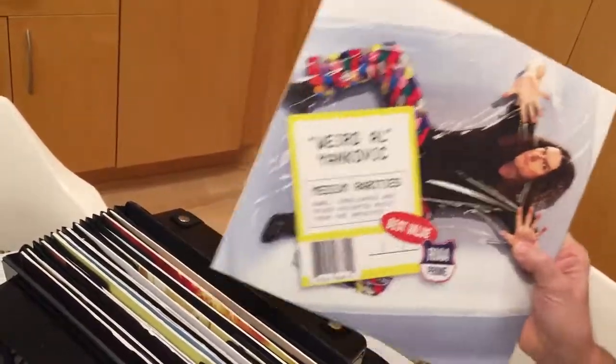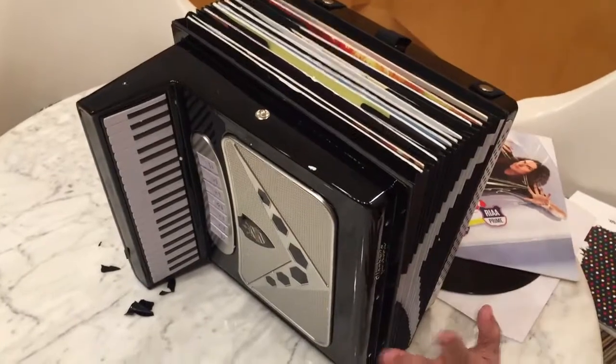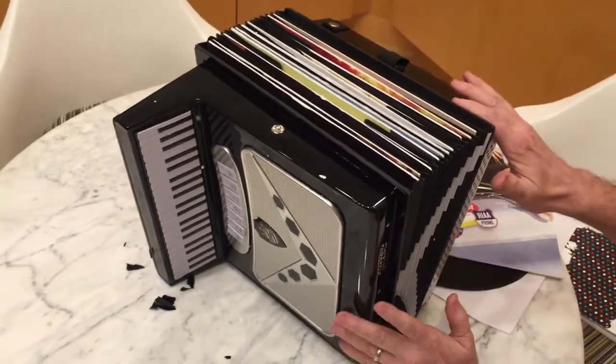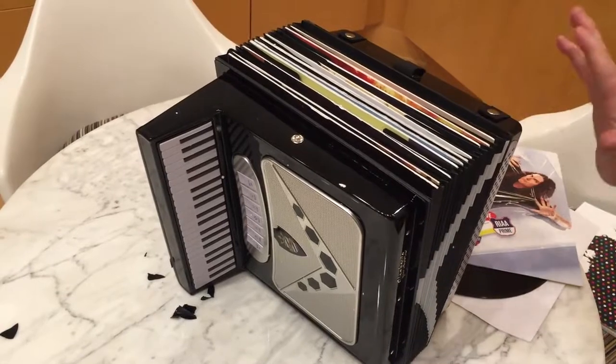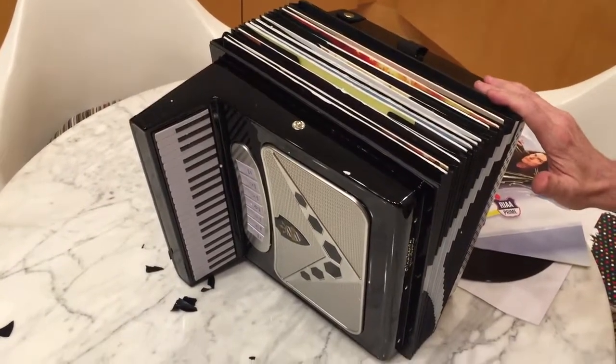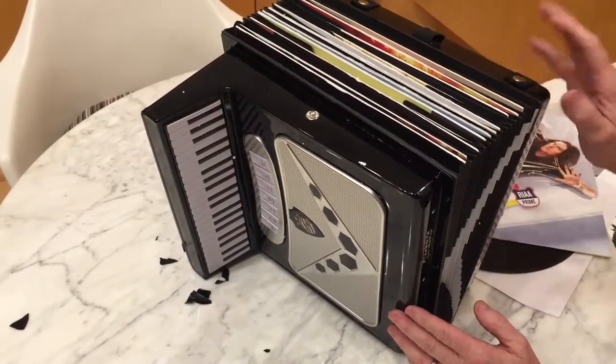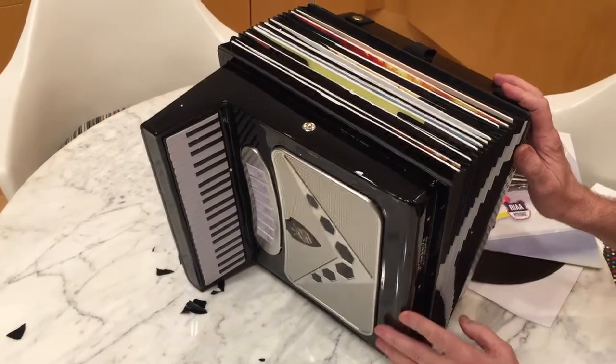They're only making a finite number of these things. So if you have a large disposable income and you want to be the envy of all your nerdy friends, I urge you to pre-order this bad boy post haste. Of course, if you'd rather spend your money on food and shelter, yeah, fine, whatever. Well, I guess that's pretty much it. I hope you've enjoyed this unboxing. If you're looking for a 15-album collection inside a replica of an accordion, you could do worse than this product. Thank you so much.